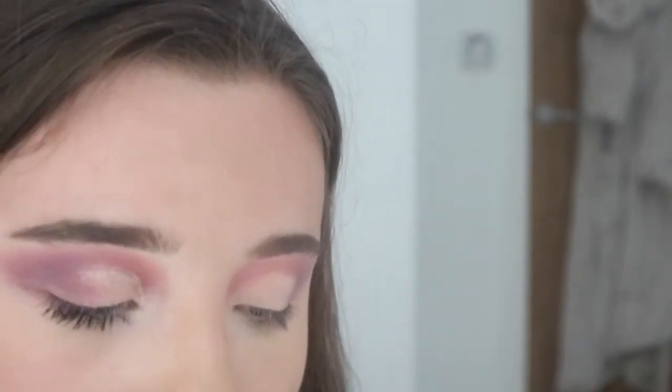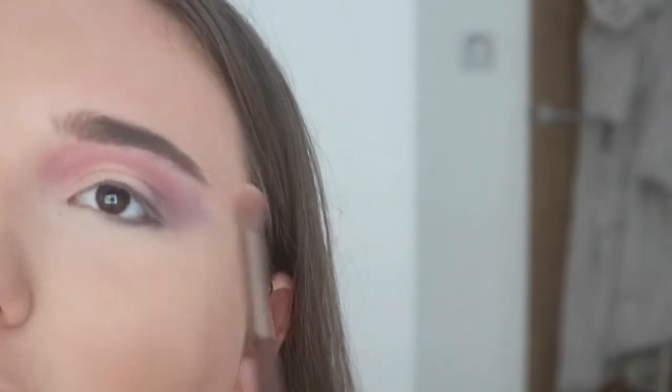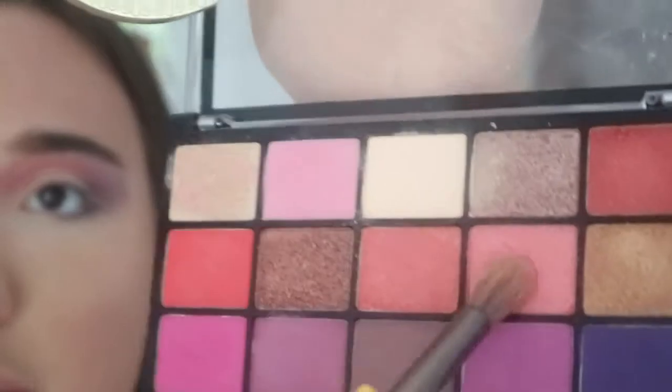Taking a different brush from the Smokey Eye Indicate Smoky Palette, I'm going to do another transition shade to make the blend from the dark outer area to the lighter inner corner more subtle. For that I'm taking a peachy-pink shade on the thicker end of the brush and applying it to the lid, smoking it out towards the outer V.